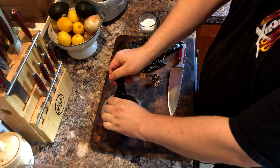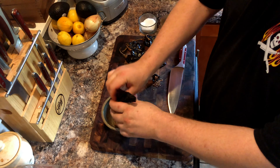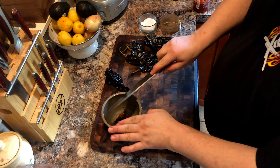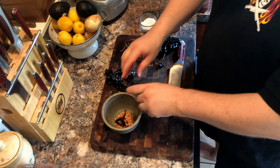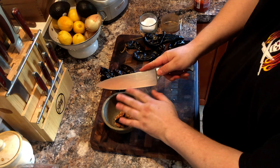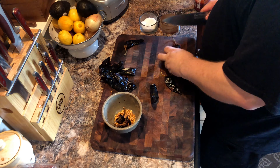Here we have approximately six to eight Guajillo chilies. They have been washed and dried and now we are removing the seeds and any pith we see visible. There is no reason to save these seeds as the drying process renders them sterile. So take your time, remove the seeds as thoroughly as possible — if the pods tear, that is okay.